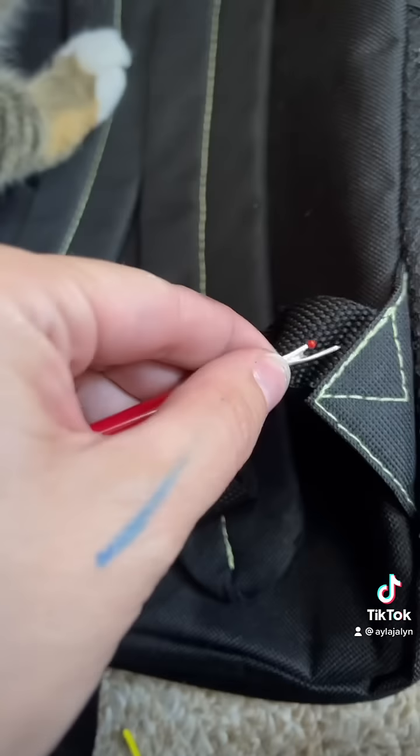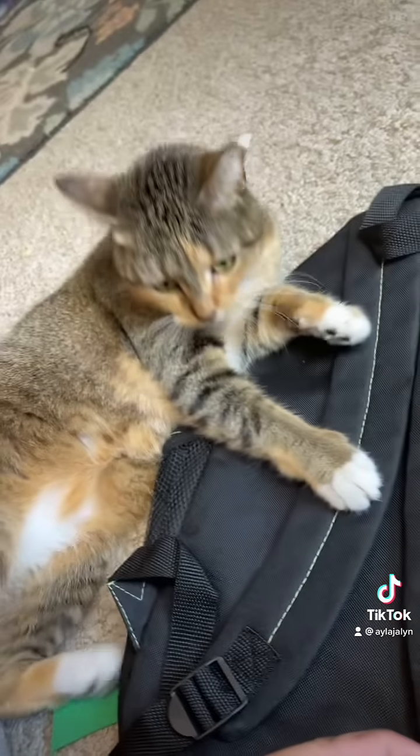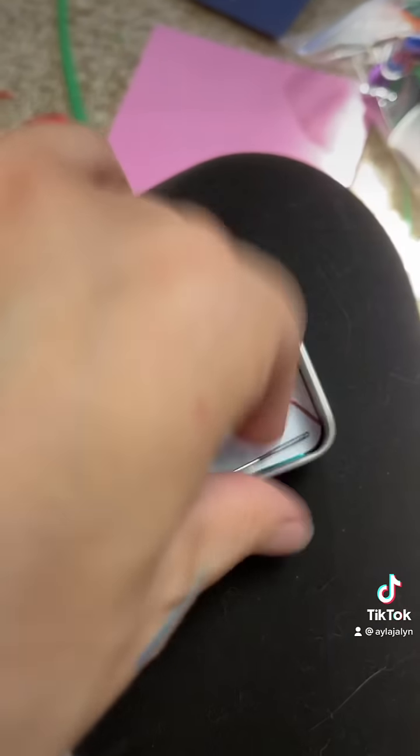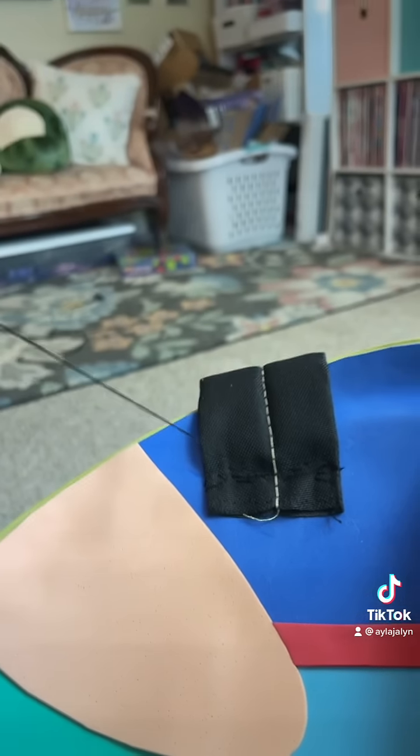I took a book bag and repurposed it — I took its straps. It was like, man, she don't even need them. Look at the hands, it's beautiful. I just grabbed a needle because how else was I going to put these on? Seriously, how else would I put those on?